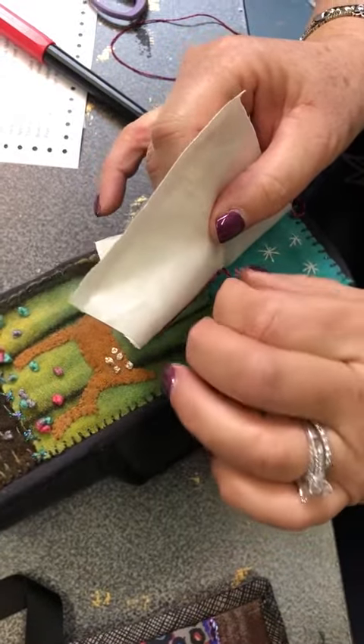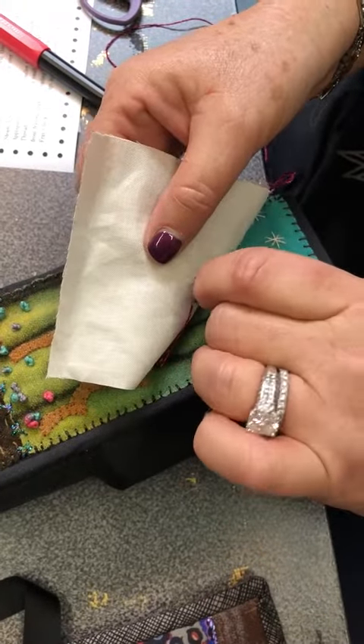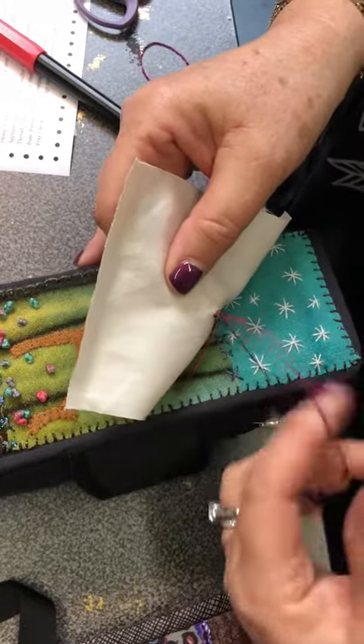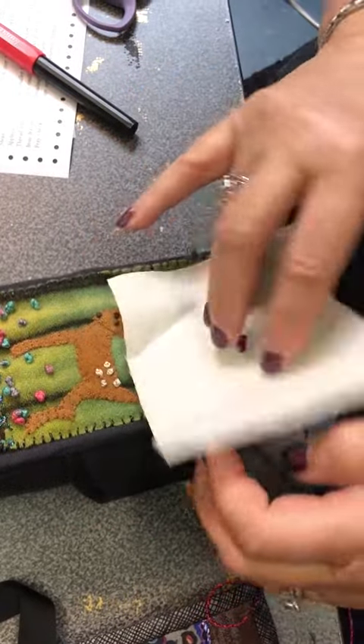You're gonna have a little bit of slack. So you're gonna find the side of the loop of the thread that you can pull the tail all the way through — just like that.